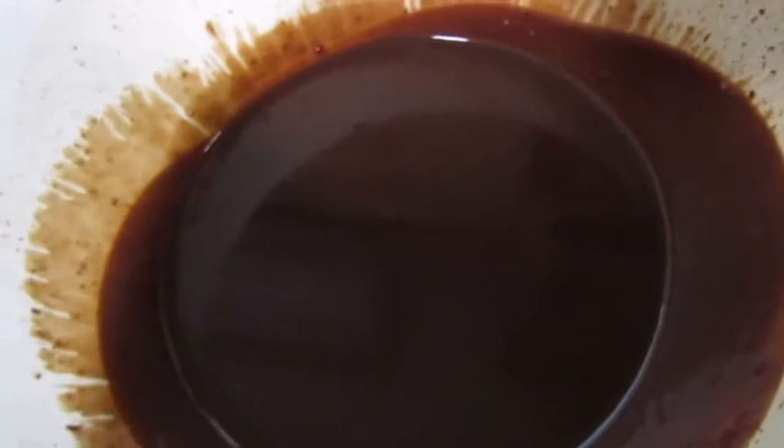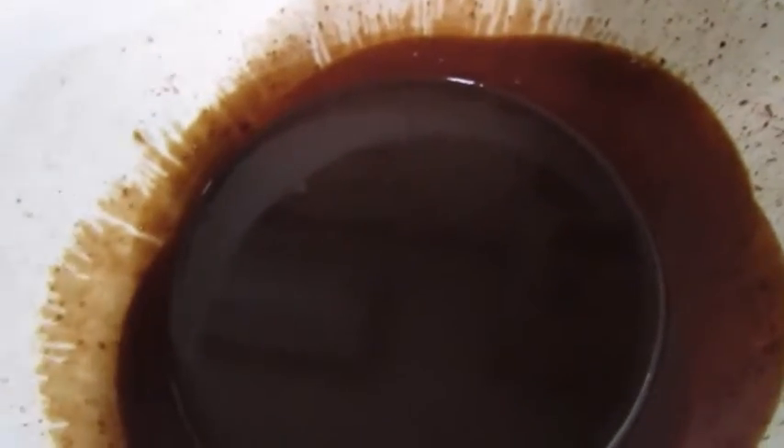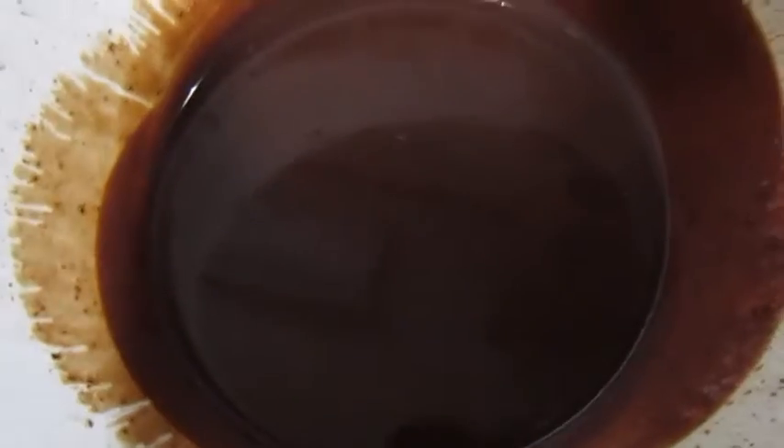I have an electric mixer — or you can use a stand mixer — to incorporate air into it, and that will make it into a fluffy frosting. Right now we can't do that because it's still warm and whipping it won't really work. So I'm going to cool this down until it's a little cool to the touch, and then show you how quick it will be to whip this up into a frosting I can pipe on top of these cakes.